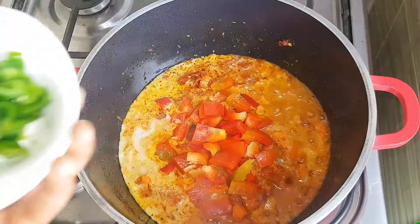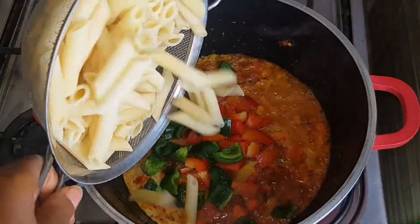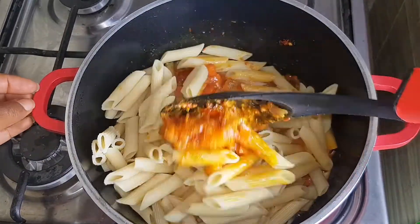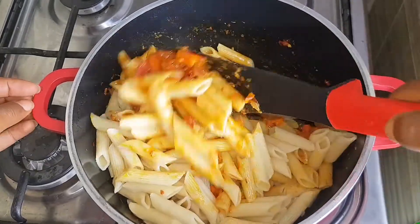Then I'm adding my bell peppers — I used just red and green bell peppers. Next my pasta goes in and I'm going to stir this thoroughly until everything is properly mixed up.